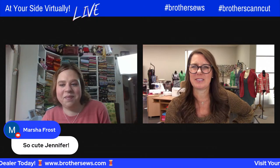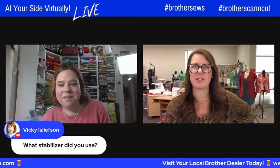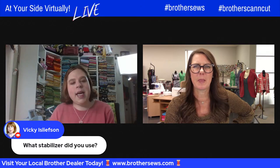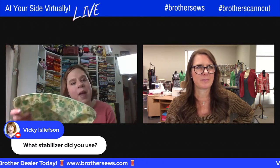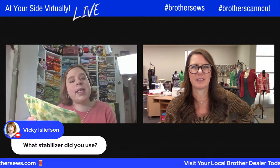Vicki wants to know what stabilizer did you use. My favorite for anything that I'm going to use is just a no-show mesh stabilizer, and it's a cutaway.